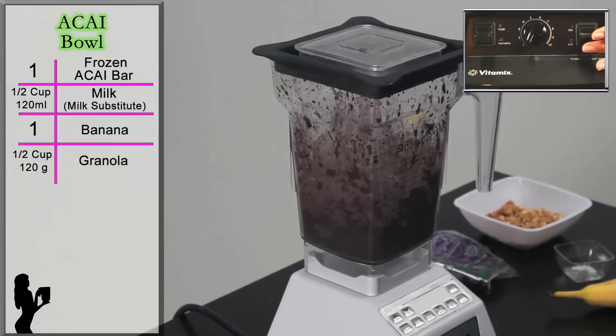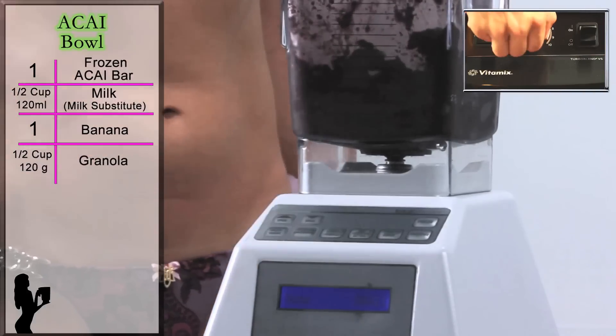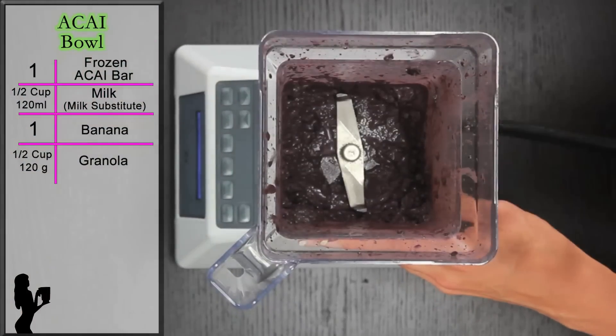With Vitamix, start on speed 1, slowly increase to speed 10, then flick it to high. Use the tamper as needed. Blend until smooth but still frozen.